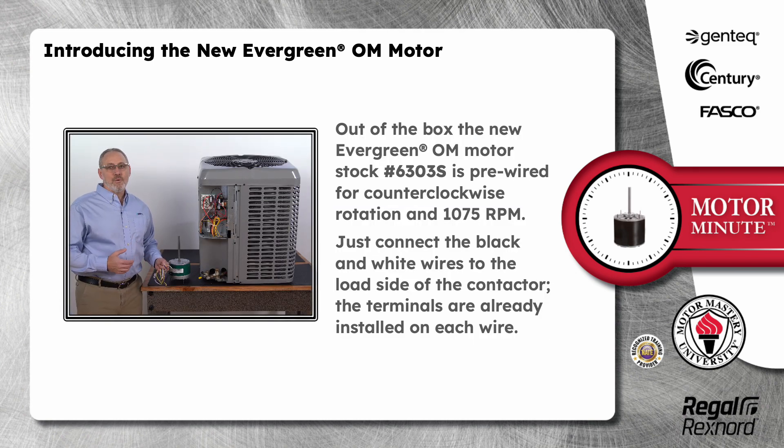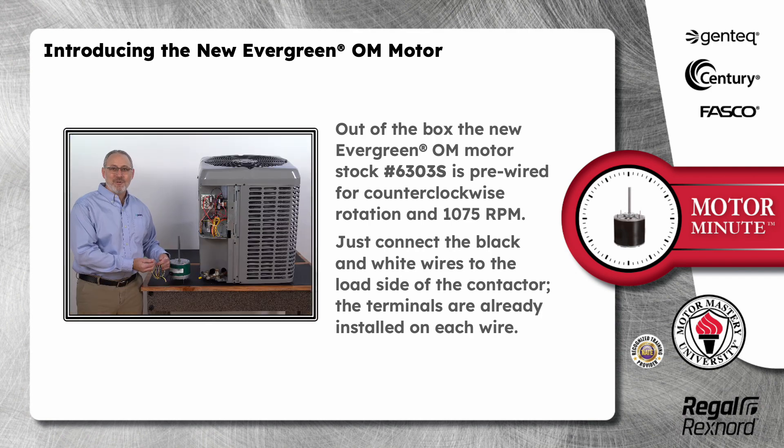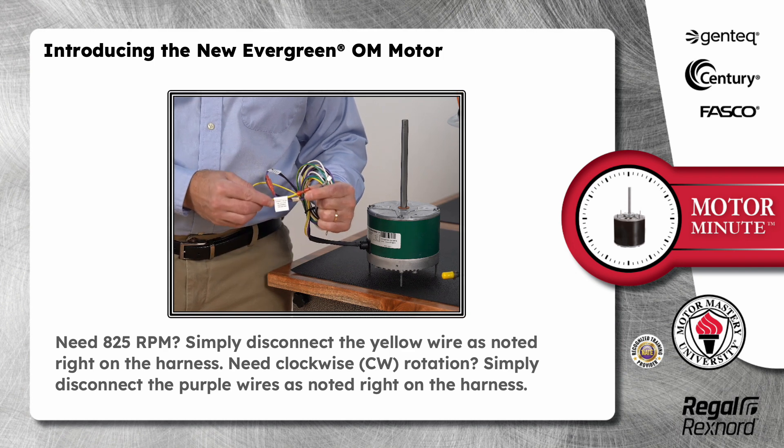Out of the box, the new Evergreen OM motor, stock number 6303S, is pre-wired for counterclockwise rotation and 1075 RPM. Just connect the black and white wires to the load side of the contactor. The terminals are already installed on each wire. Need 825 RPM? Simply disconnect the yellow wire as noted right on the harness.